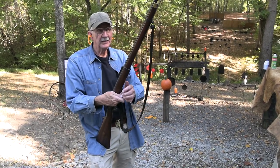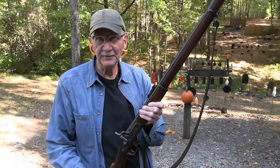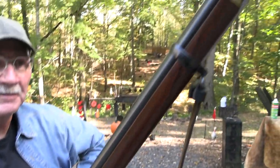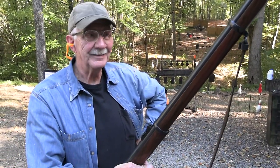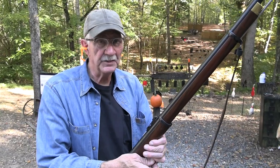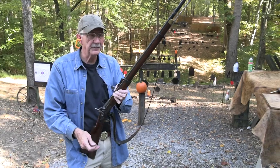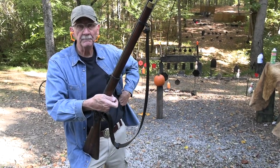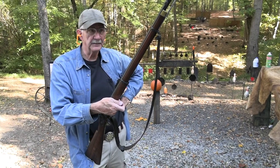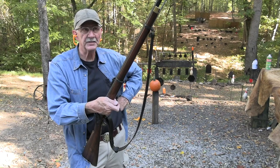Hickok 45 here with the rifle musket I carried in 1863. You've seen it before — it is an Enfield. This is a two-band Enfield, sometimes referred to as the naval model. It was used in the Civil War, not as extensively as the three-band model, but it was used to some extent — I've read arguments on both sides of that.